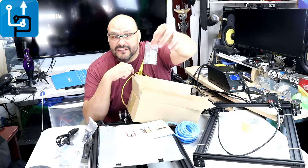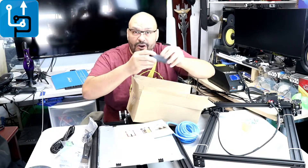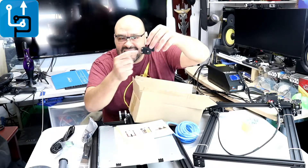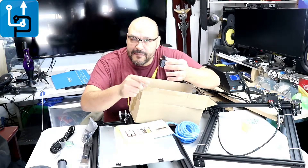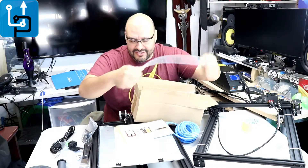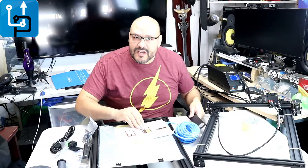They give you a USB with a micro SD card so you can transfer your prints, and the holder for the filament. This piece is the sensor where the filament actually passes through — if it runs out of filament, it actually turns off. They also include extra piping so it can pipe the filament through, and more of the filament holder.